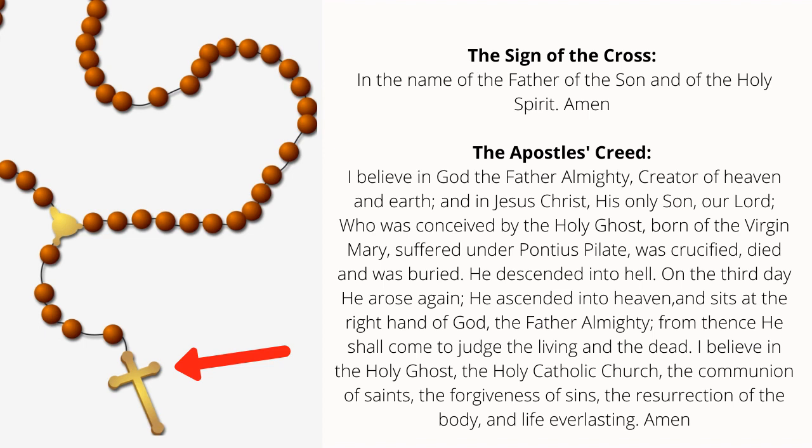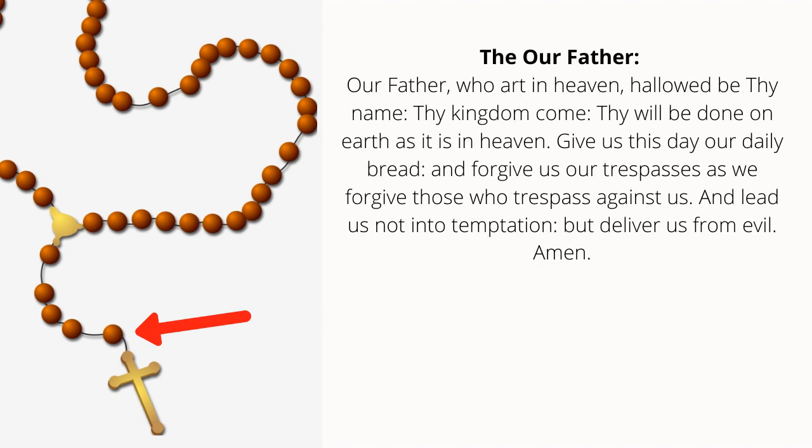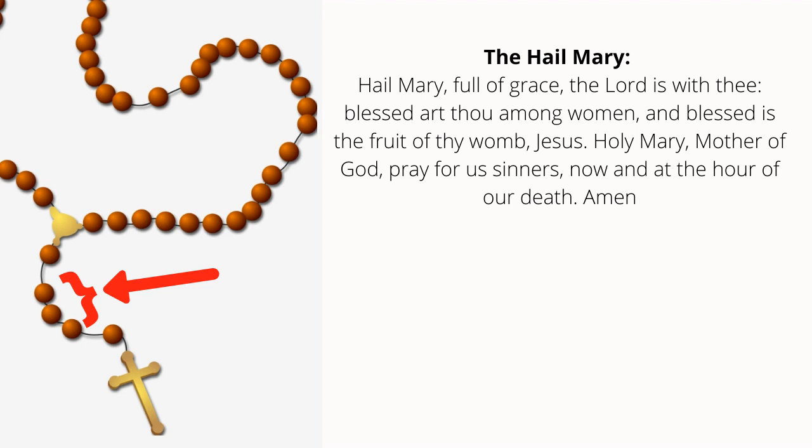I believe in God the Father Almighty, Creator of heaven and earth, and in Jesus Christ His only Son our Lord, who was conceived by the Holy Spirit, born of the Virgin Mary, suffered under Pontius Pilate, was crucified, died and was buried. He descended into hell; on the third day He rose again. He ascended into heaven and sitteth at the right hand of God the Father Almighty; from thence He shall come to judge the living and the dead. I believe in the Holy Spirit, the Holy Catholic Church, the communion of saints, the forgiveness of sins, the resurrection of the body, and life everlasting. Amen.